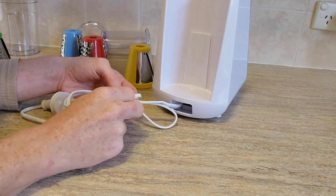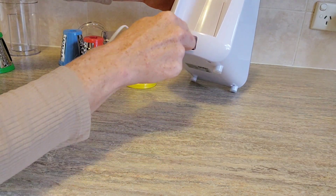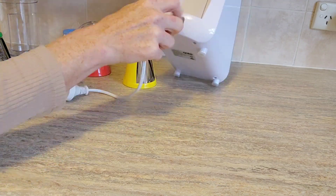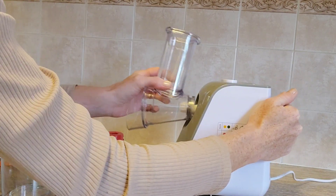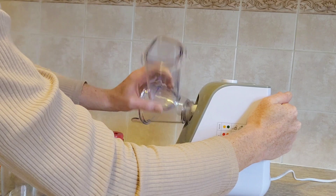One feature I didn't know about until I purchased it, which I think is ingenious — every appliance should have this — is that you can actually store the cord inside the unit by feeding it through. You get to choose how long or short the cord is depending on where it sits in your kitchen, and it's a really long cord.